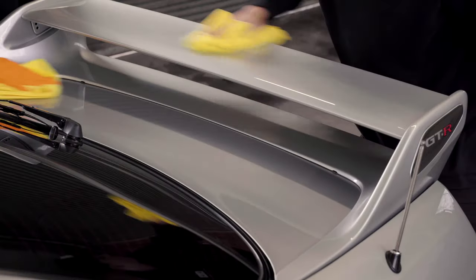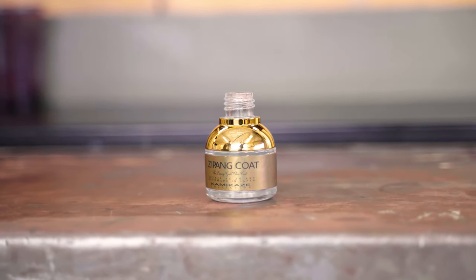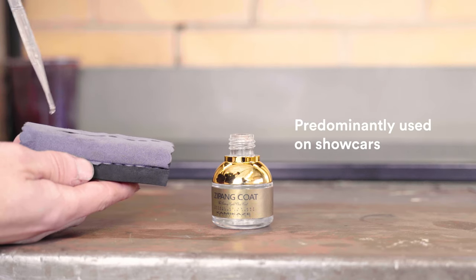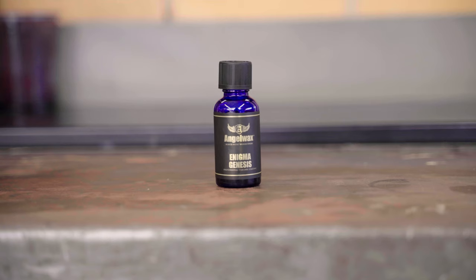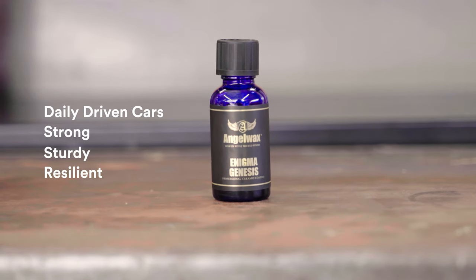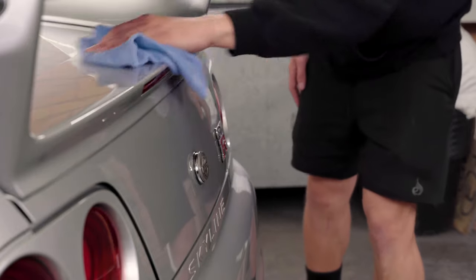At Auto Attention we use two different brands of ceramic coating for two different purposes. We use our Kamikaze range — a high-end boutique product made in Japan — for weekend cars and show cars where you really want the paint to stand out. It's a very looks-based coating, though it'll still serve well on a daily driven car. We also use Angel Wax ceramic coatings, which are more skewed towards daily driven cars. They're a very strong, sturdy coating, very resilient to the Australian weather, and we use them on cars that get frequently used and left outside.